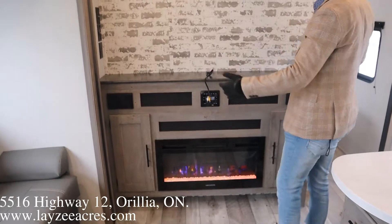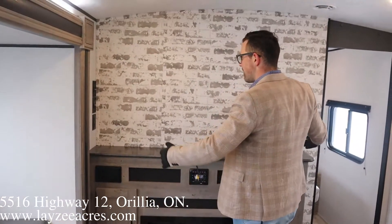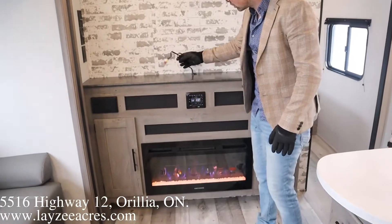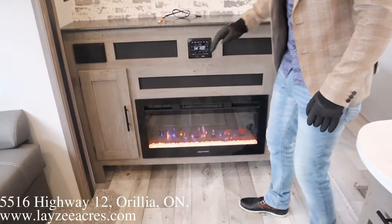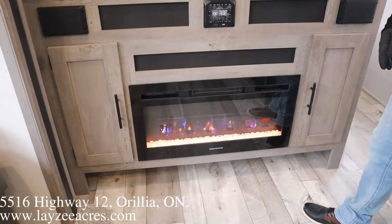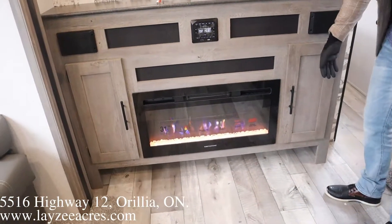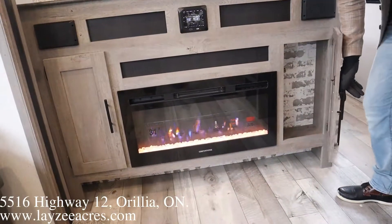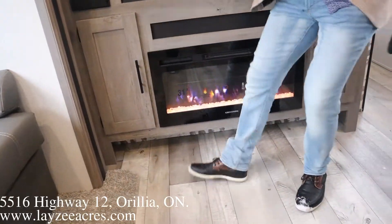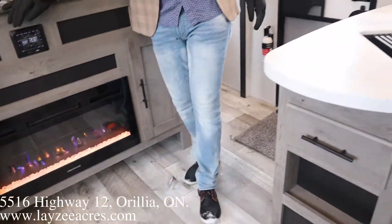This entertainment area is pretty awesome. We have a great spot here for a TV — not an 85 inch, but a big TV if you want. Your RCA cables and radio inputs are right there. Beautiful graystone fireplace — in a Keystone trailer. Cupboards right here. I love this kind of shoe garage — you can just toss your shoes in through there.